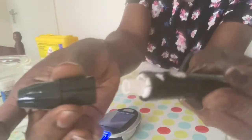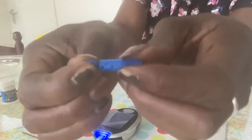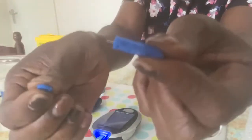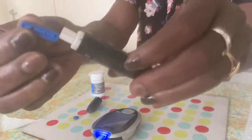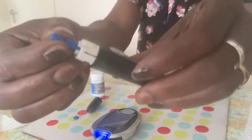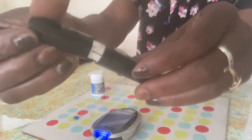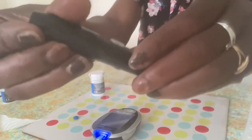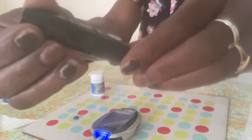Remove the cap from your finger pricking device and put in a new lancet. Then put the cap back on and set the device by pulling or clicking the plunger.